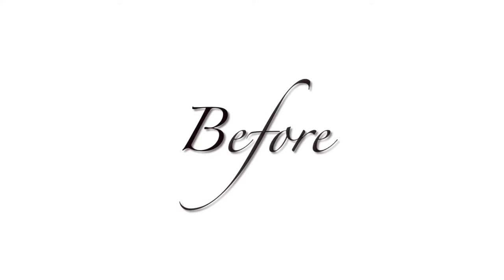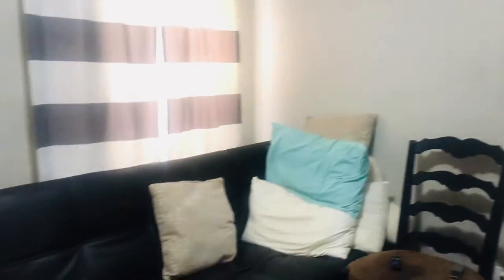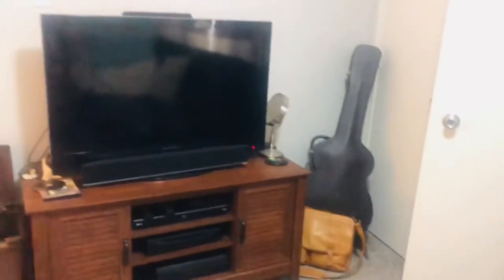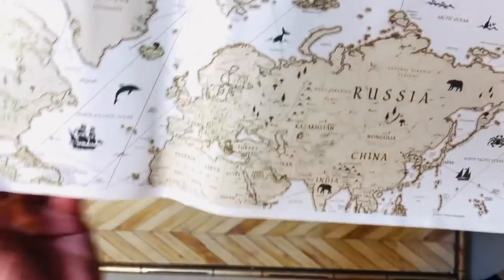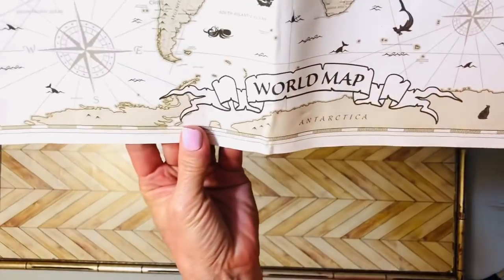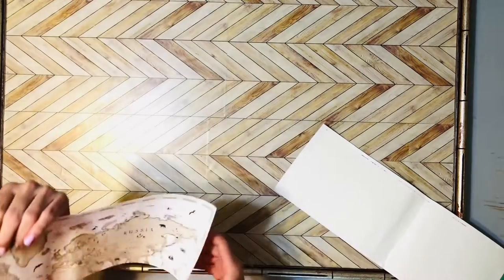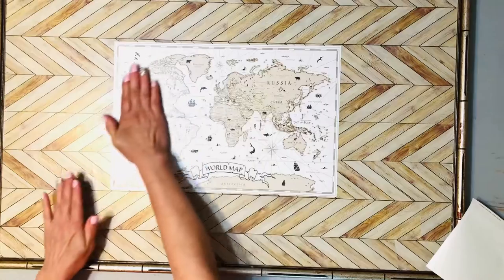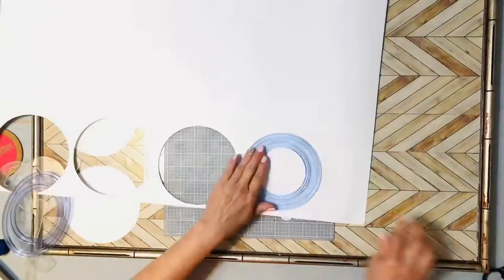After I had stuck on the peel and stick wallpaper, I simply went around and cut off the edges. This is a little preview of the before — he had some curtains that people teased him looked like prison stripes on a Zoom call. He just had a very plain Jane effect in this room; it was not motivating for him to work. My husband is not a theme-type person so I was really stumped on how to style this room, but he loves all things history and geography.